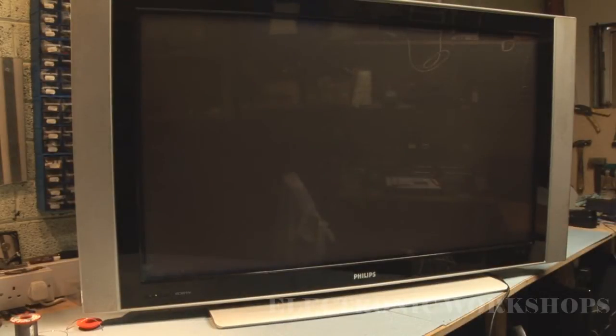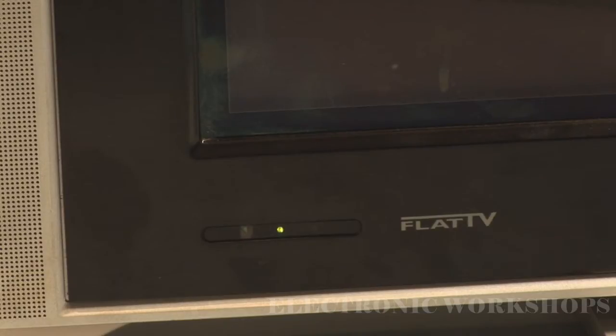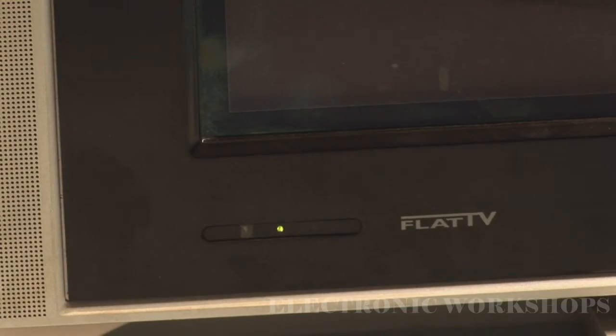We have a Philips 50PF7320/10 with a problem — it's not starting up and all we have is the standby light. I'm going to plug it out and put it back in to see the effect. It clicks twice, then clicks off again and nothing. I can press the channel up button on the side and it responds — it clicked — but that's it.